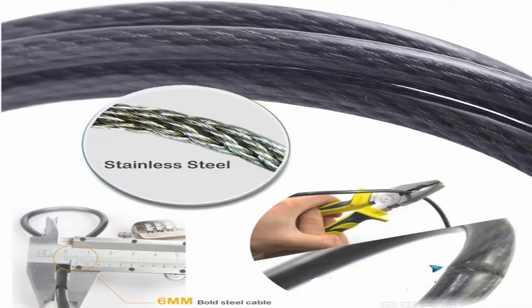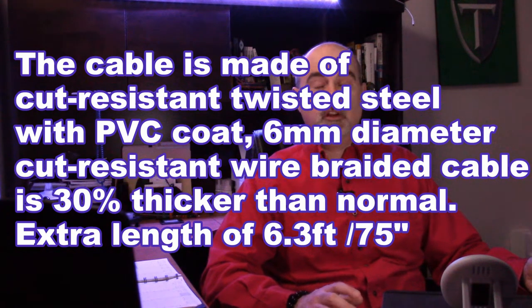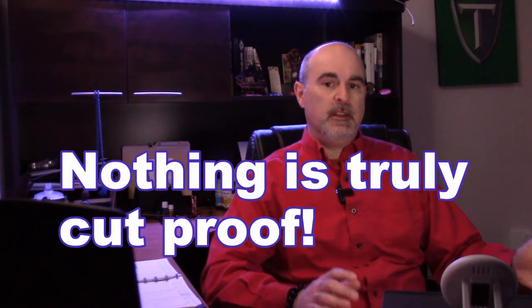This particular one that I bought is a cut-resistant cable with a braided wire that's 30% thicker than most. Although it's not cut proof, it's cut resistant, so it will help and reduce the chance of your laptop being stolen.